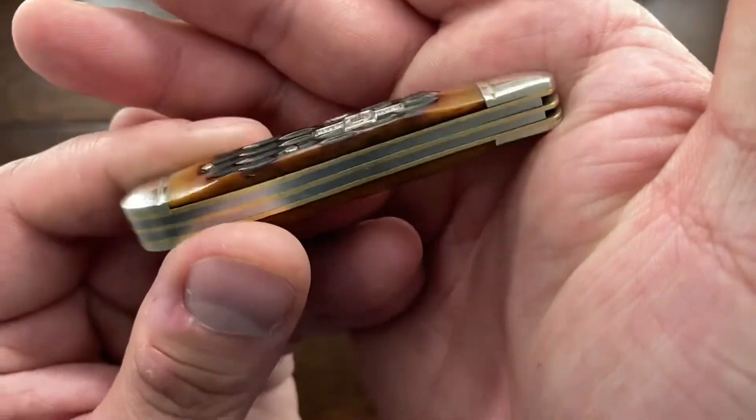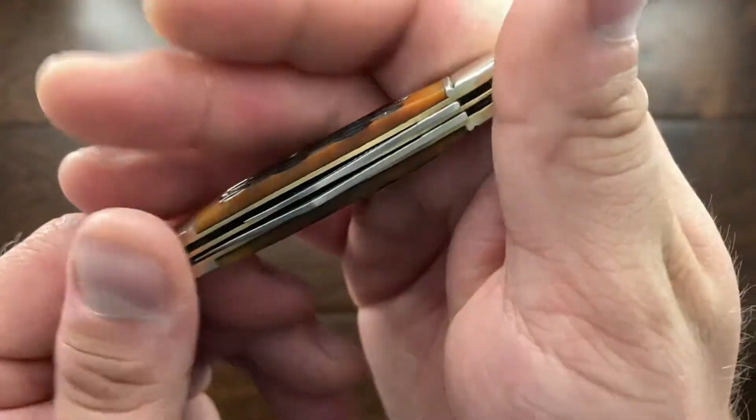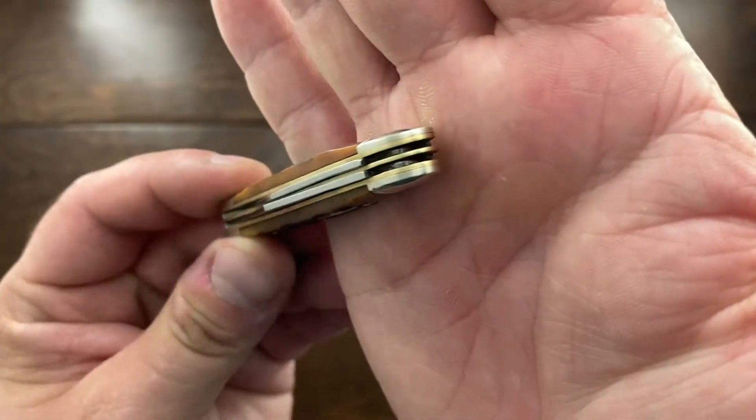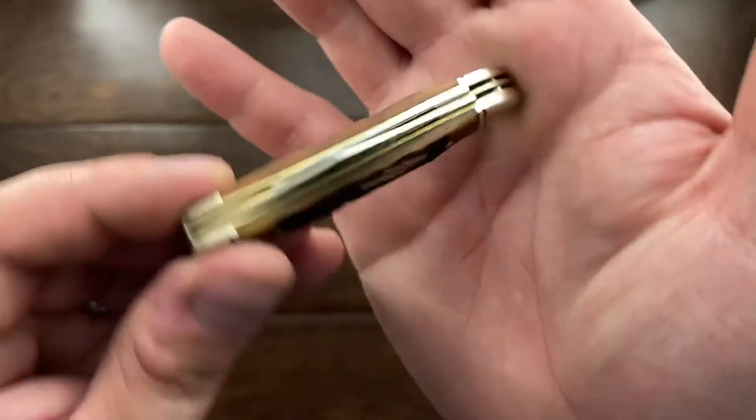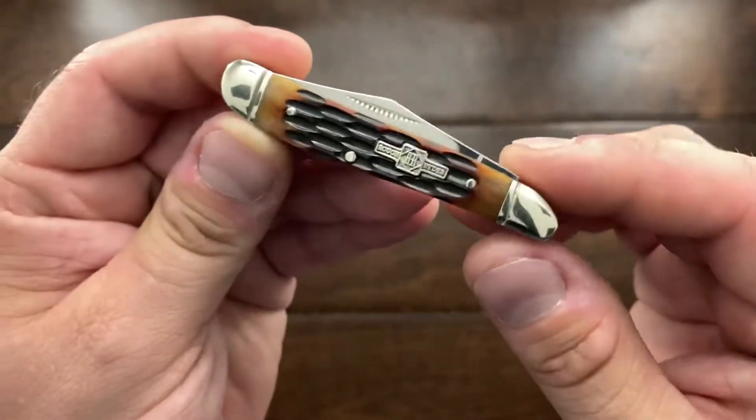To be honest, the fit and finish on this one is really good too. I'm talking about a knife that I believe is under $9 — last time I checked it may be a little more than that, don't quote me on it. But you can get these regularly at Smoky Mountain Knife Works, and these are just so, so nice.